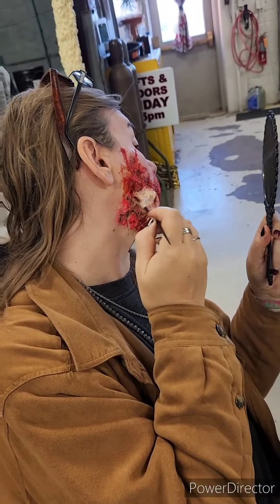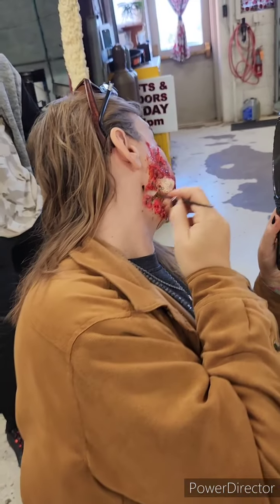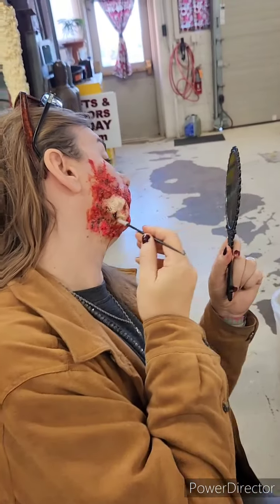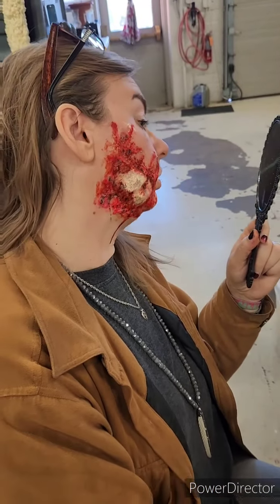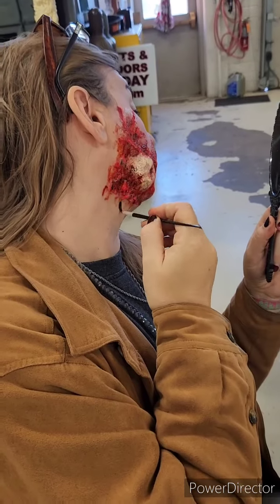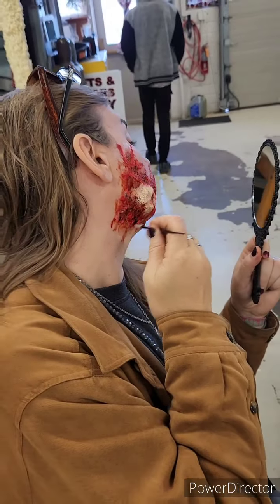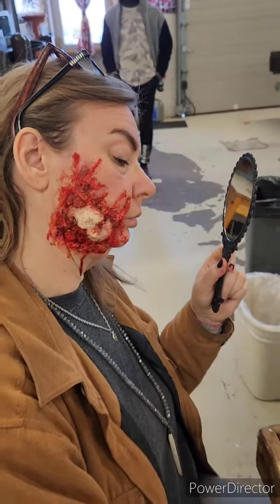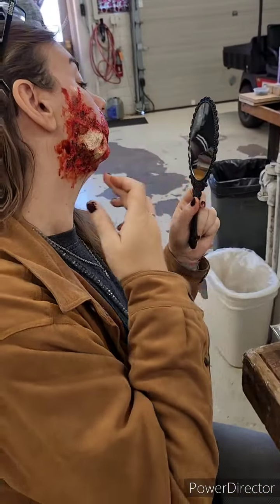All right, well, I would shred your stuff so that way it's ready for tomorrow. And if you don't have that — I like the fake blood more than the makeup because it thins out and blends in better.